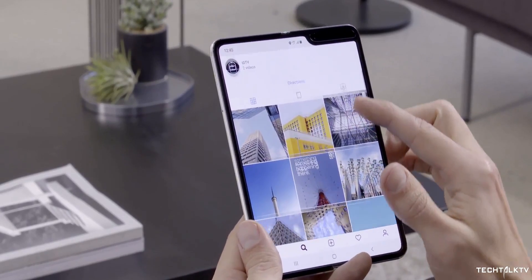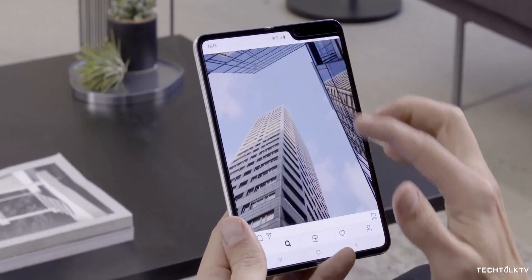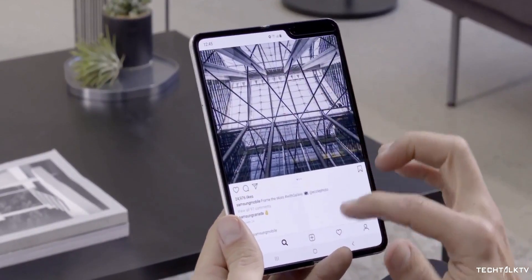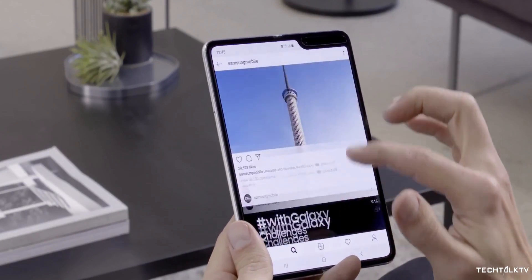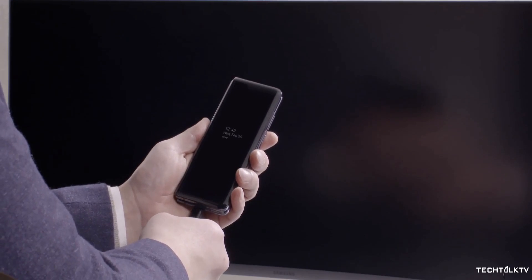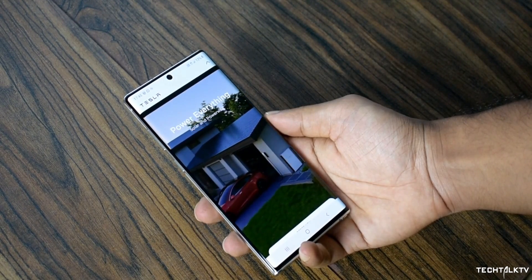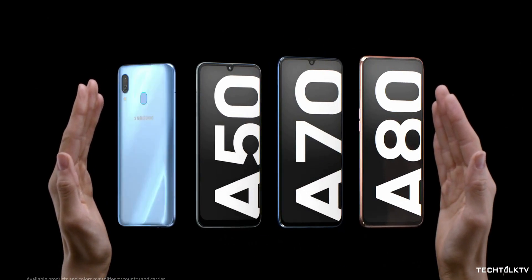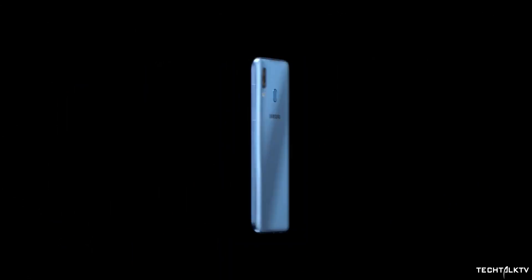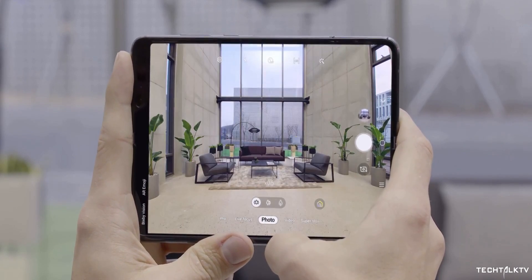But it makes sense for Samsung to experiment with this tech on a device like the Galaxy Fold 2. The Galaxy Fold 2 is going to be an expensive device like the original Fold and not a lot of people would buy it, so Samsung is at less risk if something goes wrong with the under-display camera tech compared to a device like the Galaxy Note 11. I don't think Samsung would experiment with their mid-range A series because the under-display camera is too big a feature for a mid-range device, so it only makes sense to put this on the Galaxy Fold 2 first.